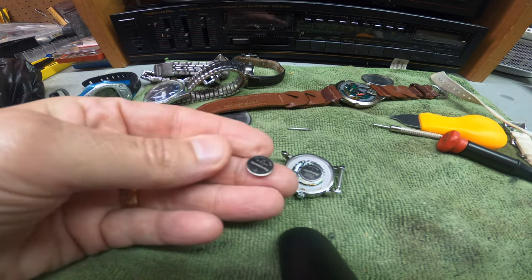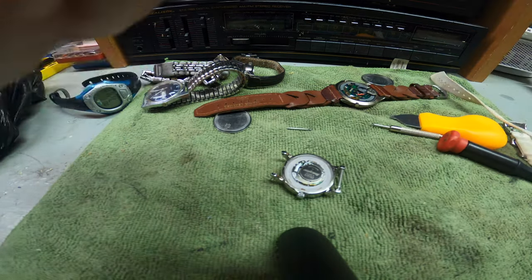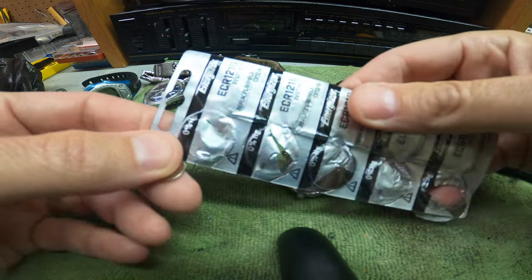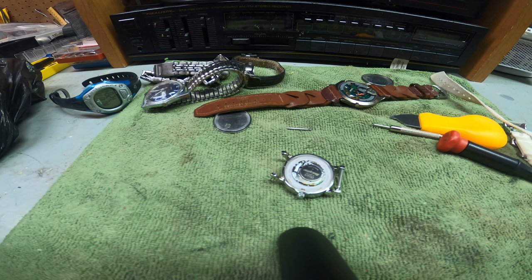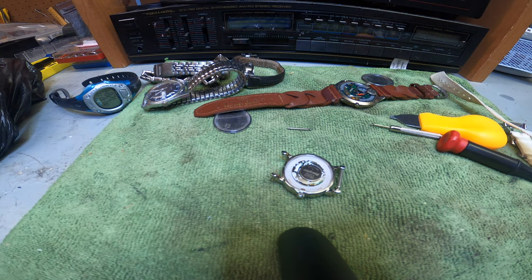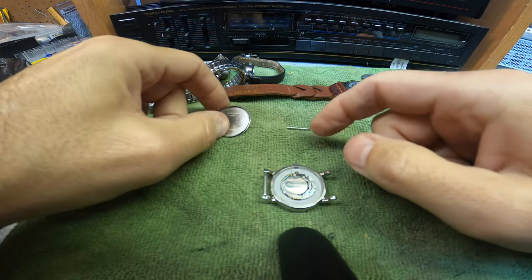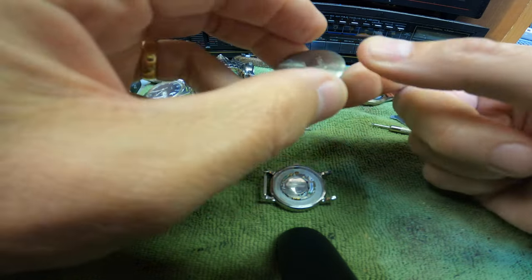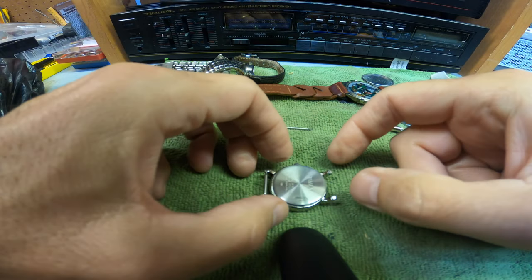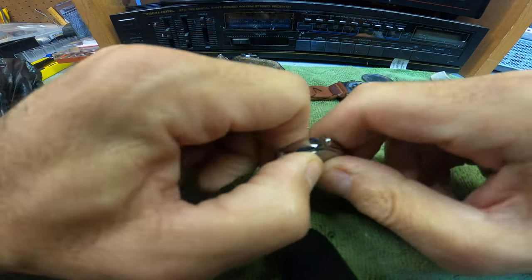That old battery is junk, so we'll recycle that. Now to put the cover back on — I just wanted to make a quick video to show you how easy it is to replace the batteries on these watches. You just take the cover and put it back where it was on the back, just like that, and snap it down with your fingers.